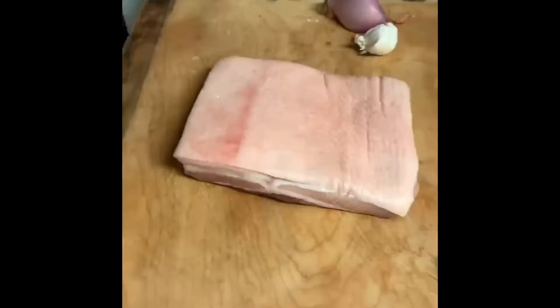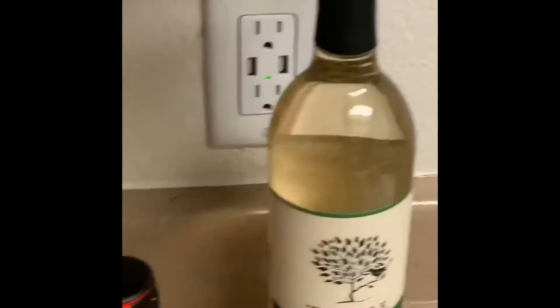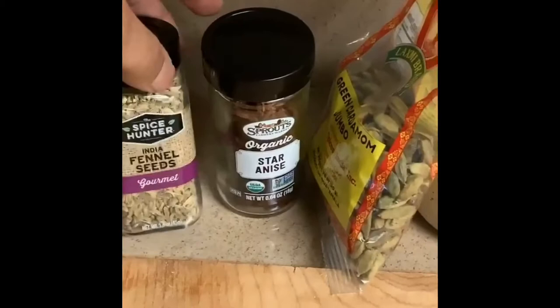What's up everybody? Today we're gonna try and recreate Gordon Ramsay's slow roasted pork belly. Here's what we got: pork belly, of course, some shallots, some garlic, fennel, white wine, some salt, some pepper, and our spices. We got fennel seeds, star anise, and whole cardamom seeds.